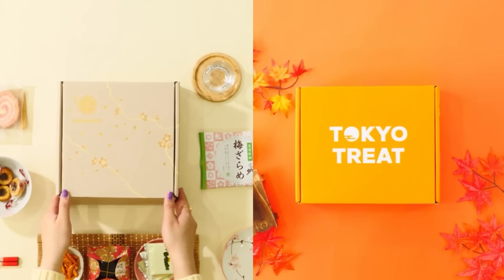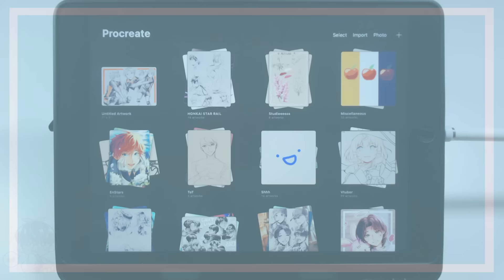Thank you to Sakura Co and Tokyo Treat for sponsoring today's video. Hey guys, welcome back to another video.